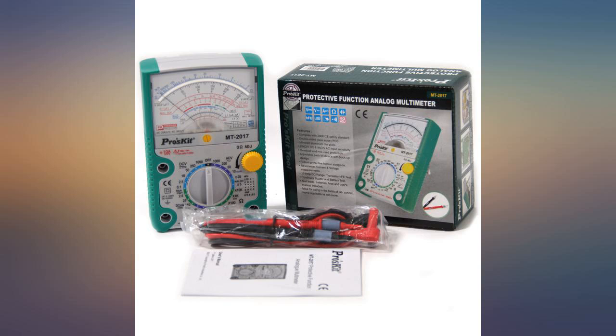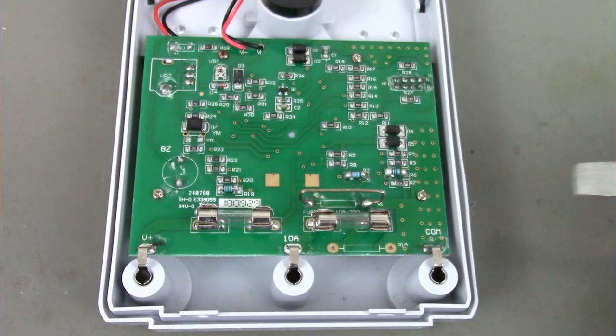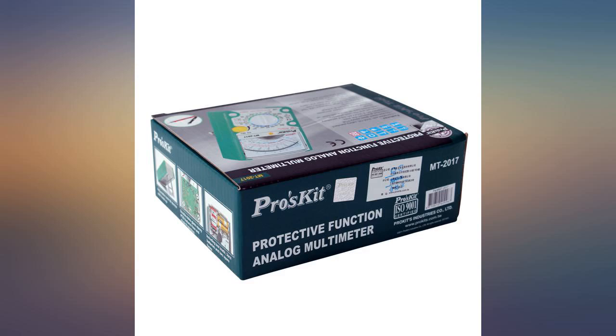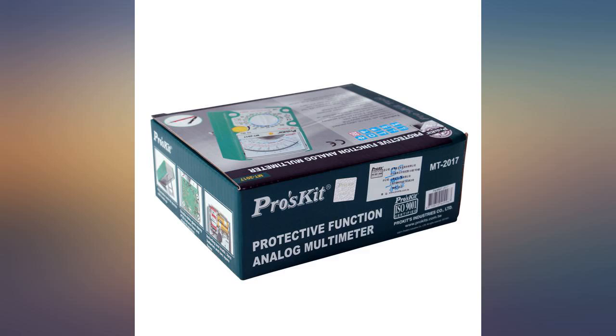This MT-2017 is old school but with a surprising accuracy on its volt, ohm, and current readouts. It also has a useful, fairly accurate HFE measurement, within 10-20% of digital HFE meters, to measure the current gain of NPN and PNP transistors which I use in my circuit designs.